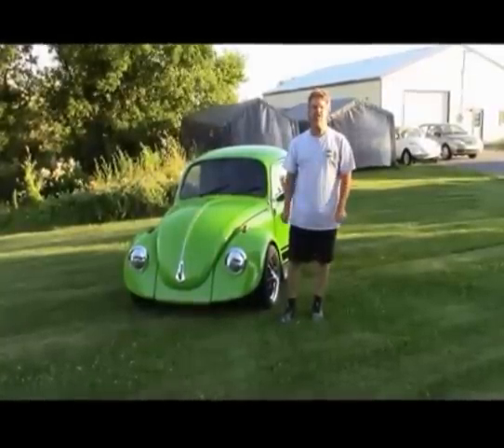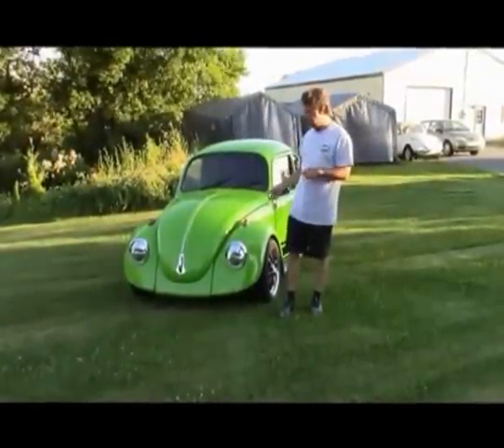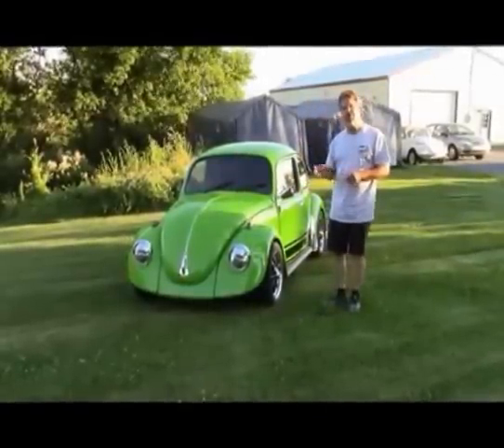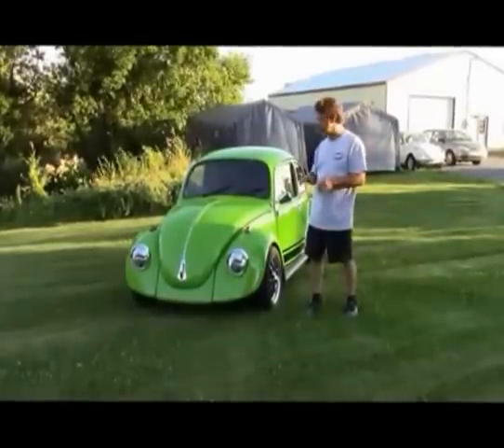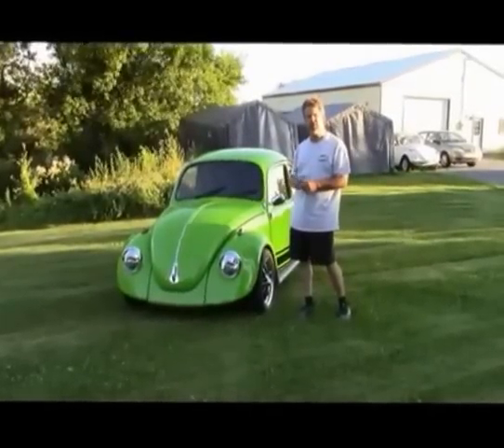Hi folks, it's John Eisman from LastChanceAutoRestore.com. Today I'd like to share with you one of the vehicles that we performed a Restomod restoration on. This is a 1974 Volkswagen Beetle, and what we wanted to do with this particular car is show potential clients all the things you can do to change, tweak, or personalize a Volkswagen Beetle.